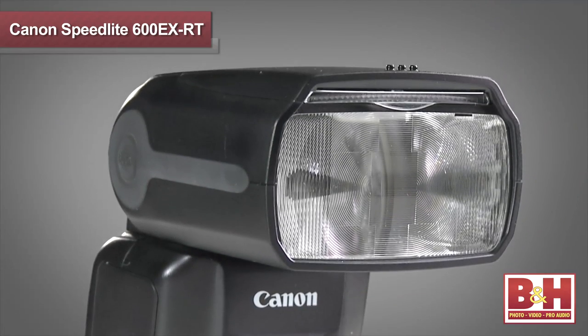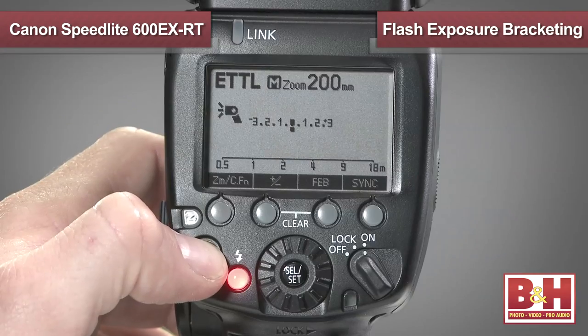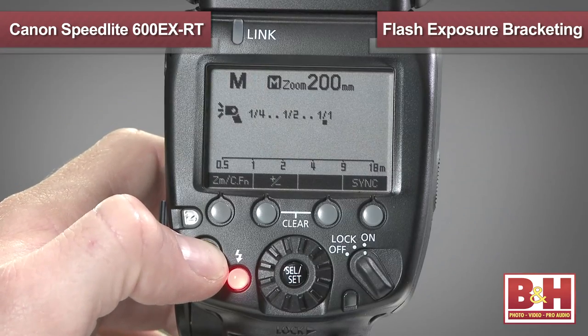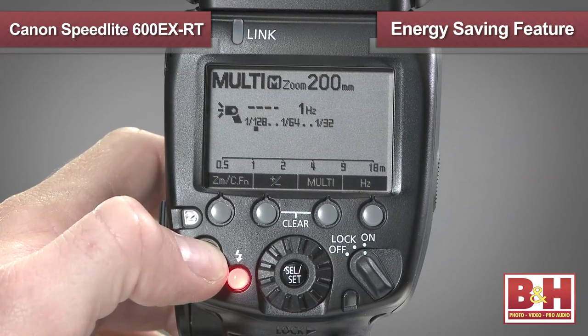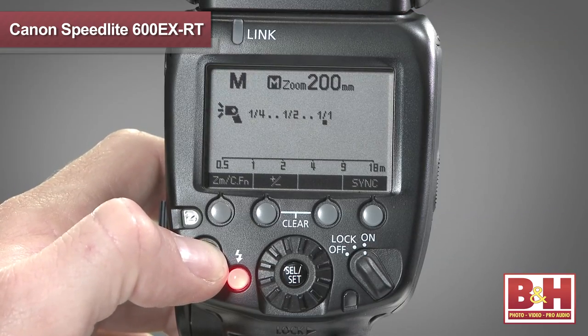When you learn of all the capabilities and setting options of this impressive new Speedlite, you'll probably find you'll be using some of the features and functions much more than others. What's nice is that there are 18 custom functions and 7 personal functions that you can set to personalize this unit. Custom functions include things like flash exposure bracketing, modeling flash, and power or energy-saving features.